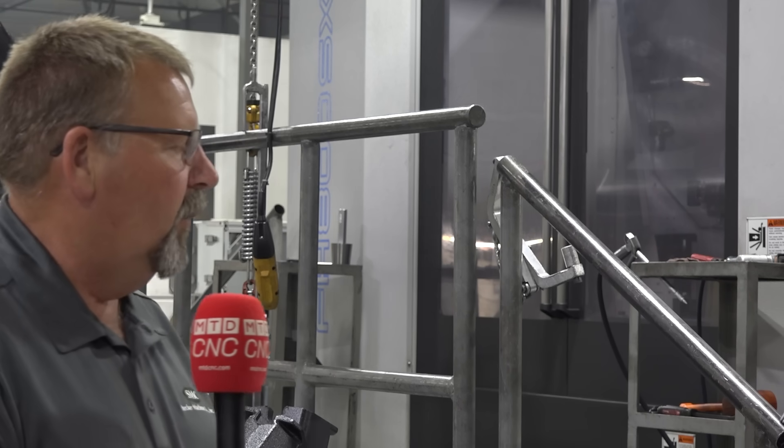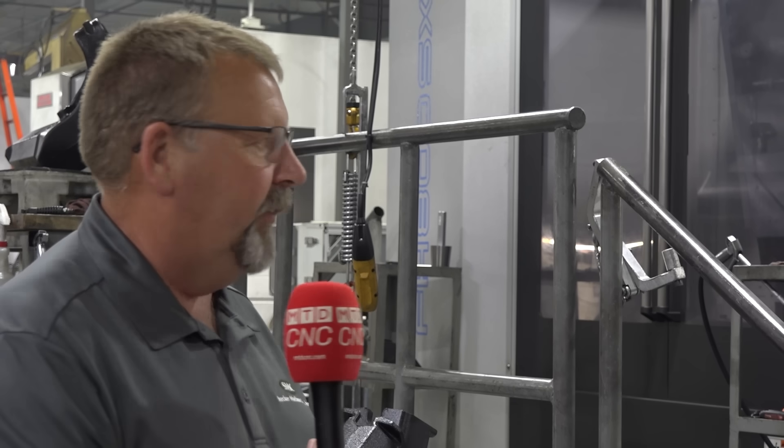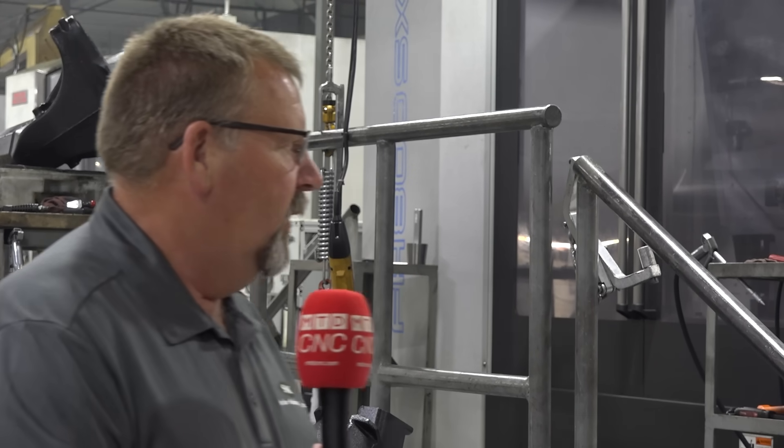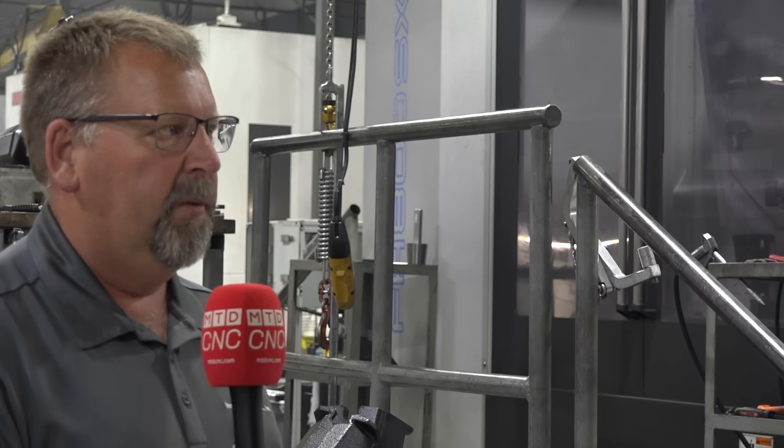We have fixtures built, and our fixture switchover process here at Steckert Machine is unique — able to really plug and play very efficiently, and again, to stay competitive with that. We have several families of parts that we actually run through this particular machine center.